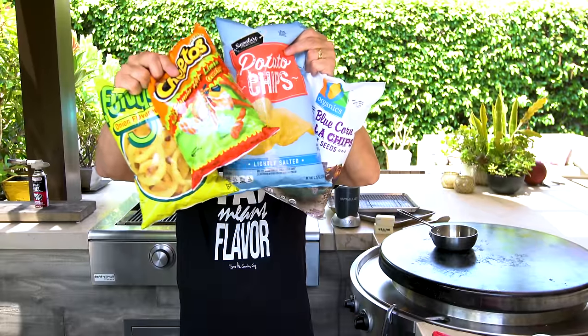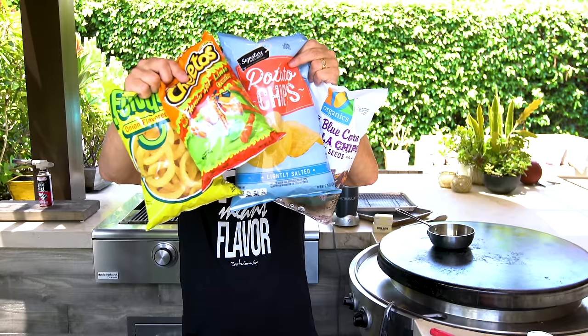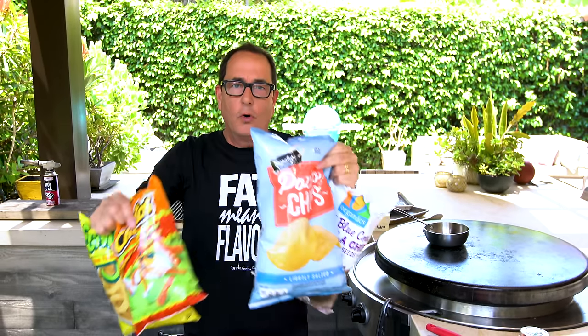And all these chips can only mean one thing — we're either doing something very interesting with the corn, or we're curing the biggest case of the munchies ever. But more about that in a minute. Let's start with the corn.